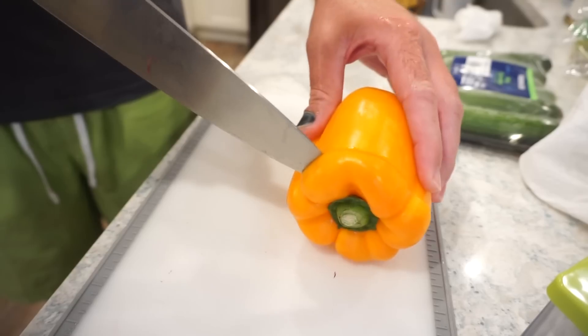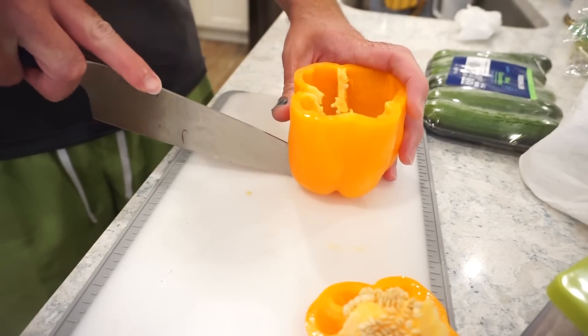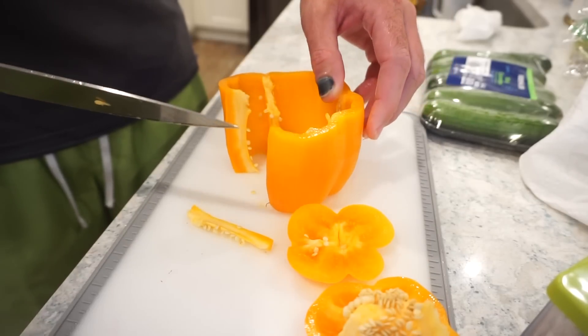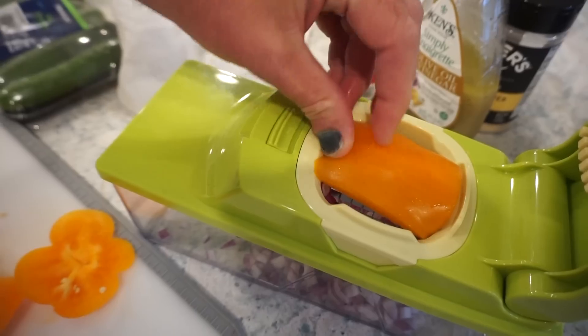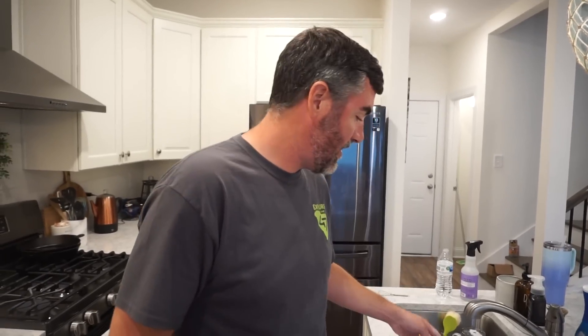Bunky mentions he hasn't gotten to cut a bell pepper in so long because he loves to pop the top. He expertly preps the pepper, rolling it out. Just in case y'all have noticed, Bunky smashed his finger in the car door a couple of videos back, so he's a little bit nervous about smashing things.